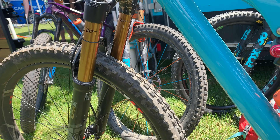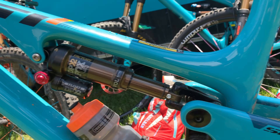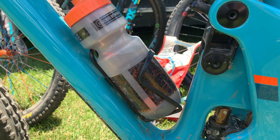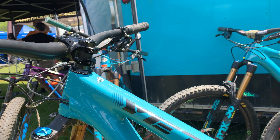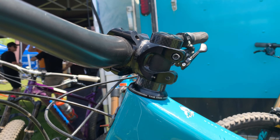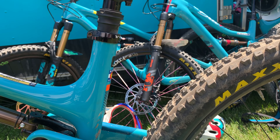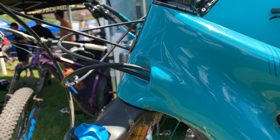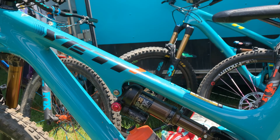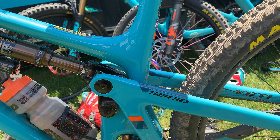It was nice and quiet on both the climbs and descents. The Fox 36 is a nice, stiff, plush fork and everything worked really well. I'm not a big fan of the Guide brakes but that's personal preference. The stack height feels a bit high on the front end — even with the steep seat tube angle — so I'd slam the stem and put a completely flat bar on it to make it comfortable.